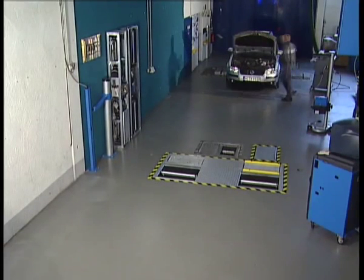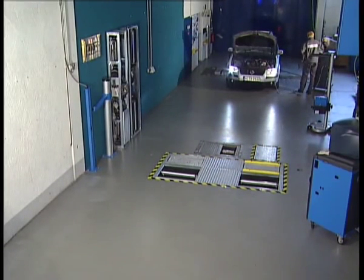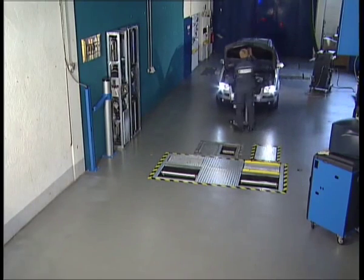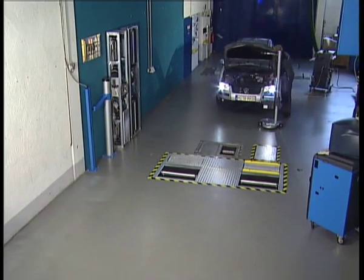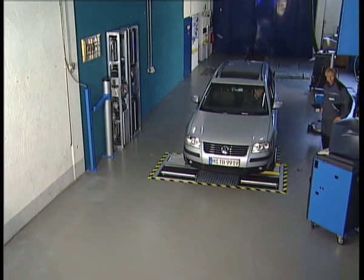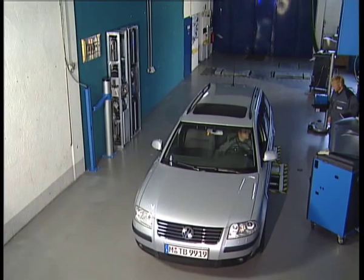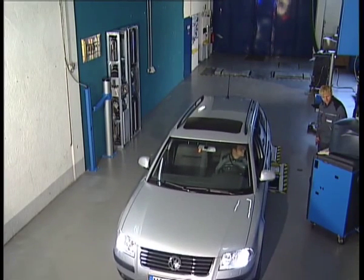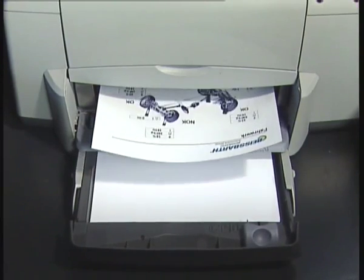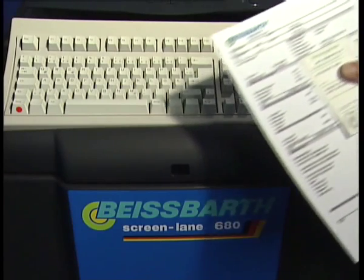Thanks to the fact that the individual stations are networked, the inspection can be carried out in record time. As soon as a vehicle has passed any one of the stations, the next can already be tested thanks to the innovative Buyspart technology. The test data thus gained will be collected on the data server and the entire data record can be printed out in the form of a protocol after the inspection. You may choose from more than 25 languages.